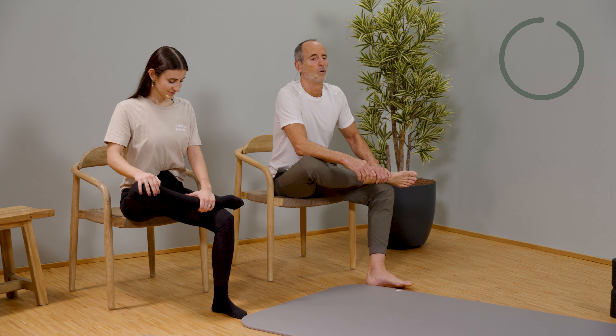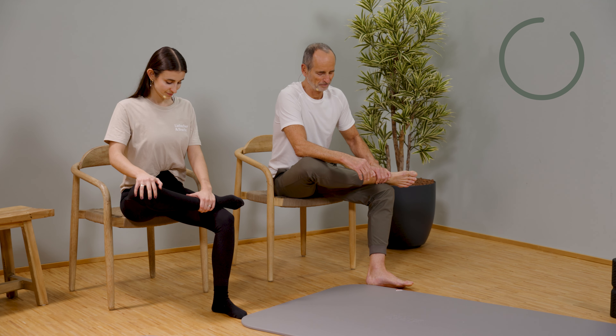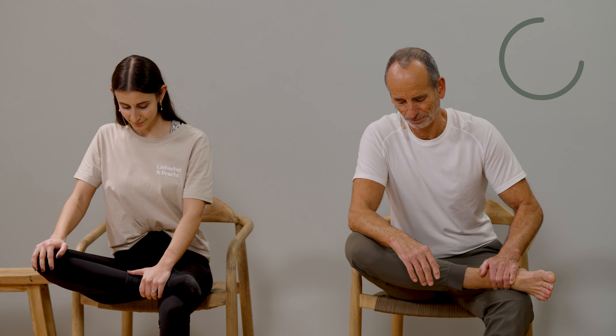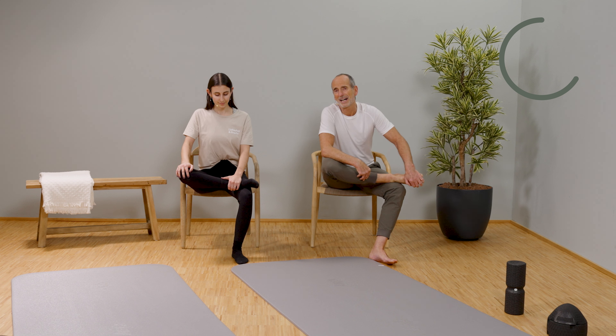Feel the stretching in the right gluteus — or left if you're practicing on the left side. Initiate the stretch and continue to breathe in deeper. Keep going further in, increase a little while exhaling. At the same time, press down the right knee a little. Feel in and consciously let go. Maybe you have already gained a bit more body awareness for this area over the days. Try to release directly where the tension is located.